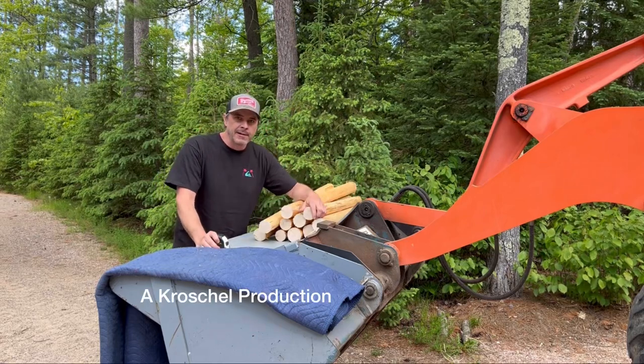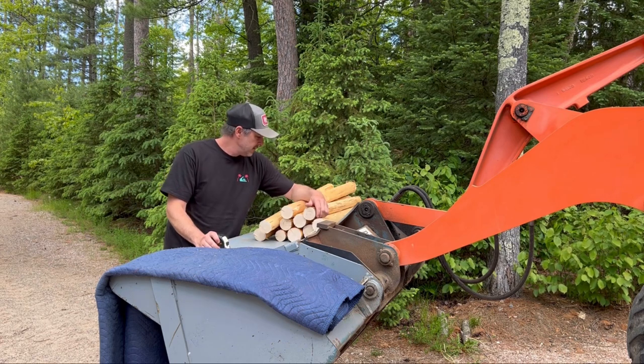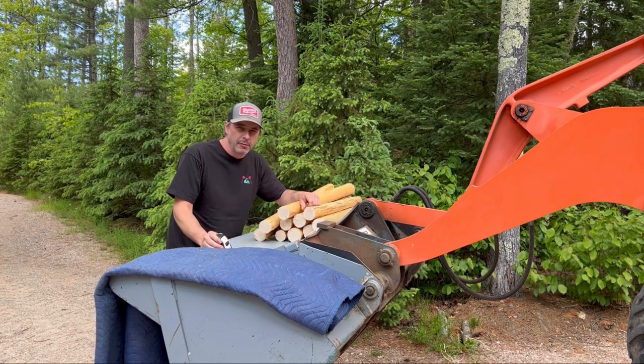Hey guys, welcome to the channel. Today we're going to be making some log tenons — real simple, basic hand tools. You don't need too much to do this project. There's going to be some background noise today; I live on a busy road so cars might be whizzing by, but we'll still get a video out of this.